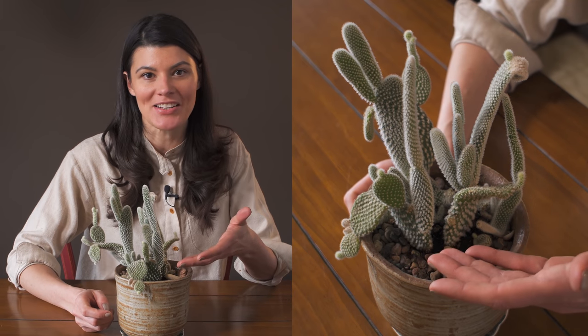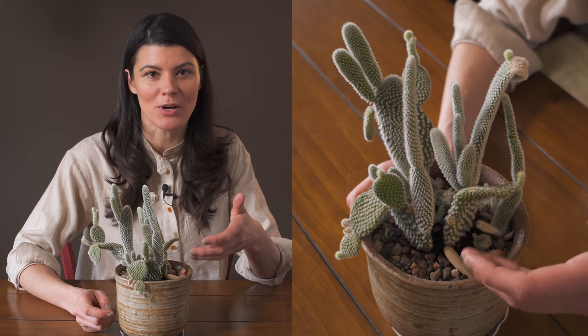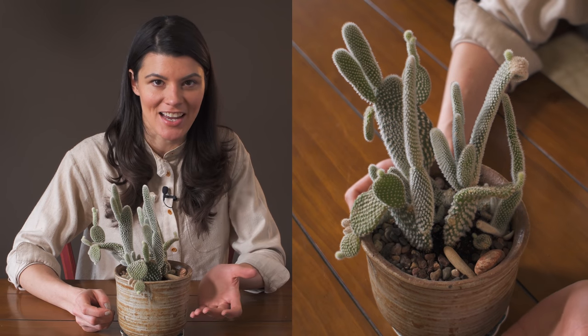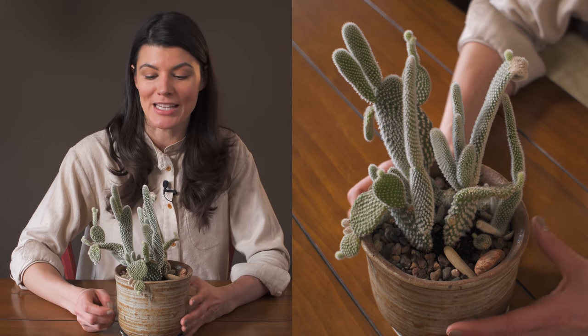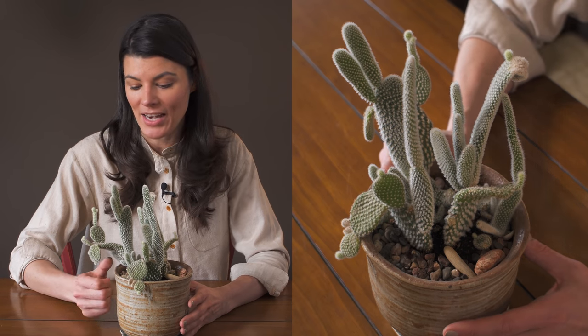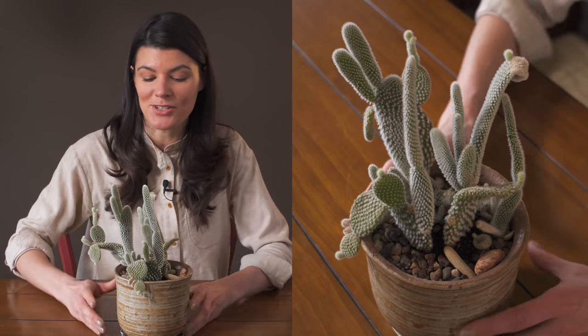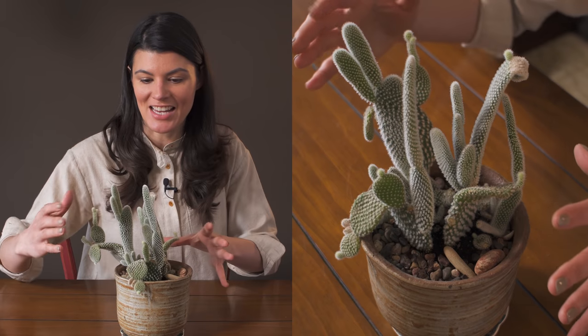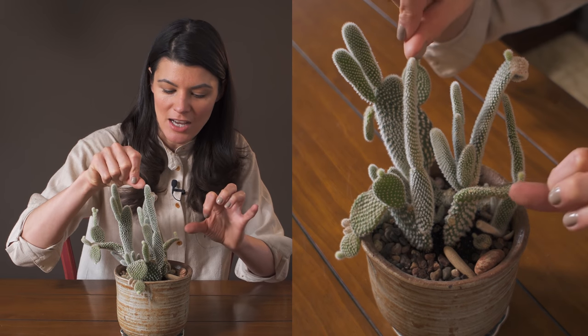This is called bunny ear cactus — sometimes it's called mouse ear cactus — and I think it's actually one of the more common cacti I see in garden centers and even at my green market, where they sell it quite a lot. That's actually where I picked this one up; it was a lot smaller when I first got it, but you can see it has grown quite a bit in size.